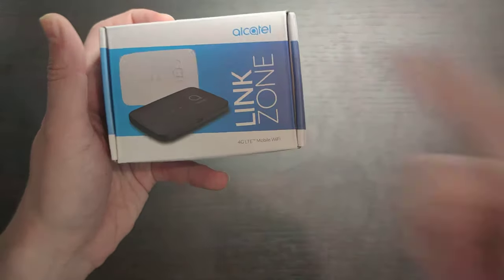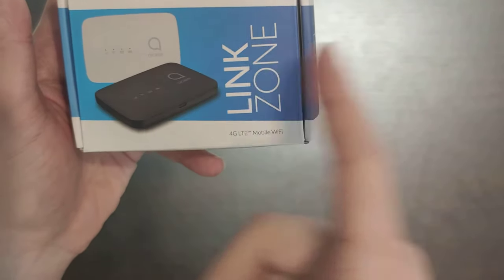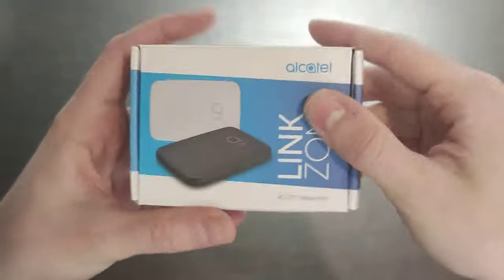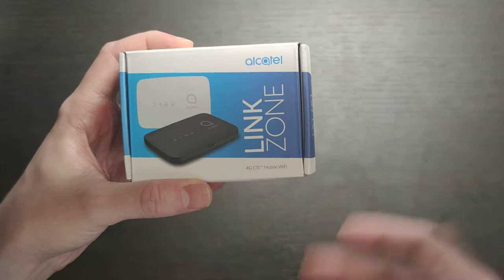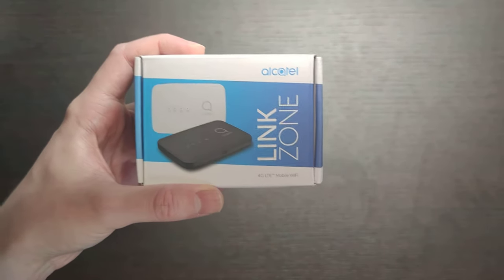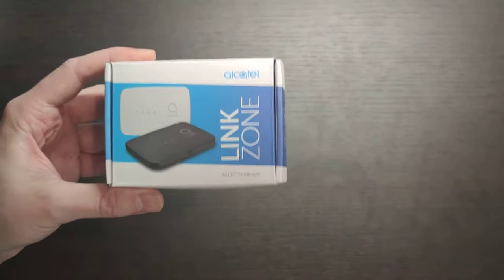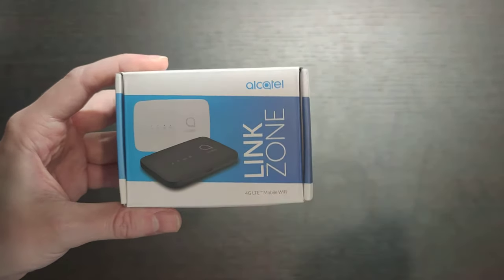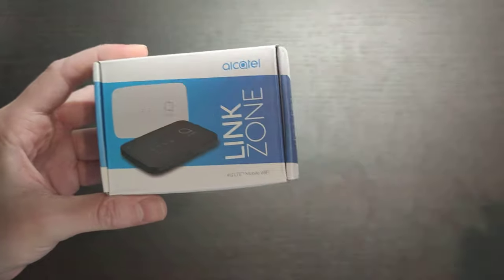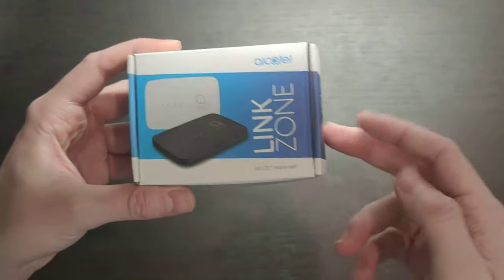Hey guys, today we have a review of a portable Wi-Fi router from Alcatel, called the Alcatel LinkZone 4G LTE Mobile Wi-Fi. This device was created to insert a SIM card inside and share your Wi-Fi from your 4G LTE internet. It can be convenient if you are traveling around, or your house is out of optical or Ethernet connection. Let's have a quick look at how it works, how it looks, and what the real speed is.